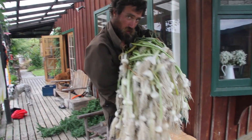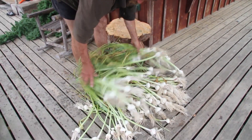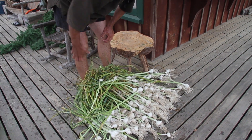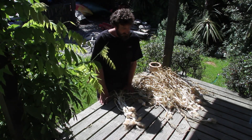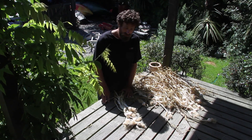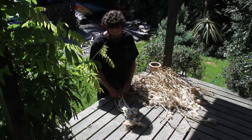Once your garlic's all washed and clean, you just want to spread it out somewhere so it can dry in the sun for a few days. It's quite important to get direct sunlight onto the garlic. Once the garlic's nice and dry and you've had it in the sun for a couple of days — I prefer at least a week — the sun's really important because it kills any mould spores on the garlic, and it also makes these outer leaves quite hard.